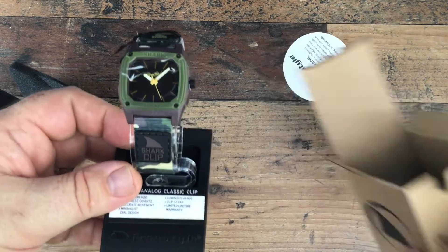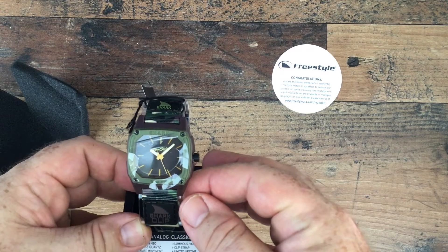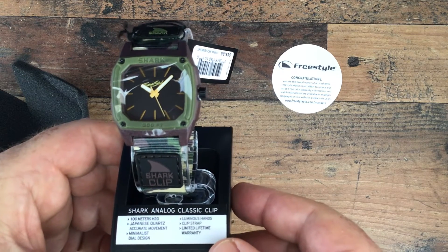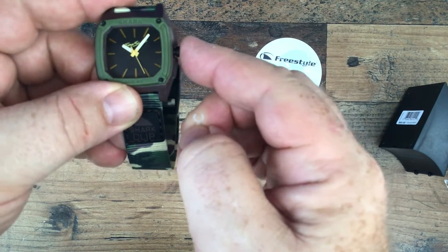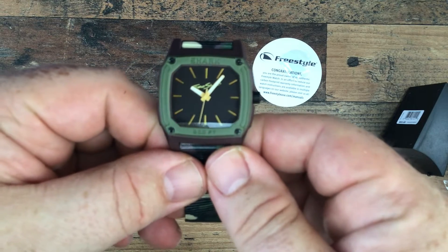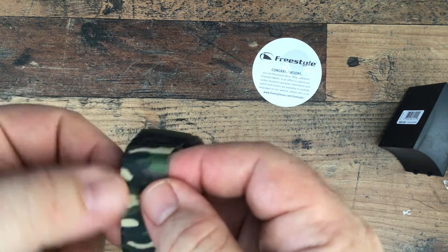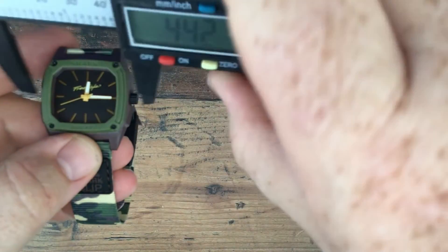So this is what we have: 100 metres water resistance, Japanese quartz movement, minimalist design, luminous hands, a clip strap, and a limited lifetime guarantee of two years. It currently has a protection film on the hands, so let's just pop that off. Very nice squarish design with a green face, and a nice camo strap which I'm going to adjust in a minute to put on my wrist.